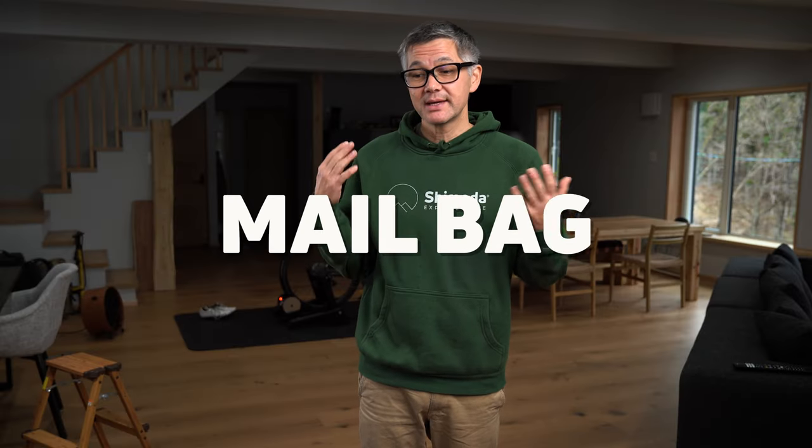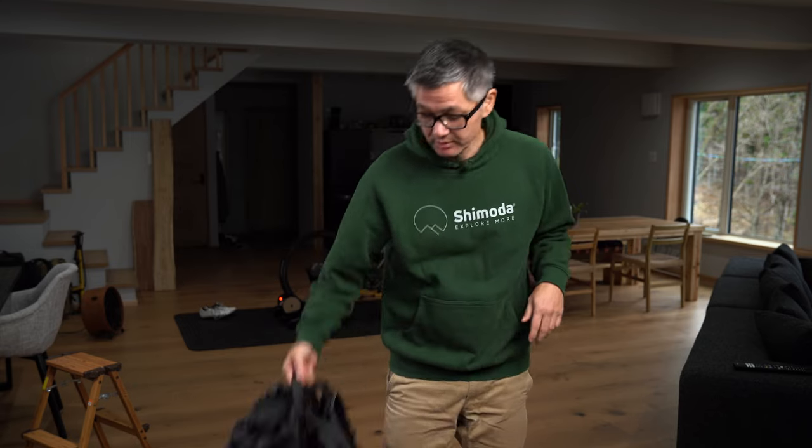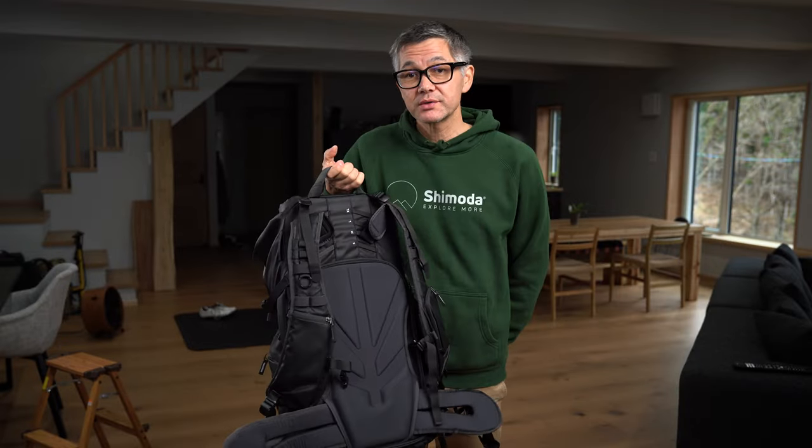Hey everyone, welcome back to the mailbag. Today I'm going to show you how to get the best fit for your Shimoda Designs backpack. I'm going to demonstrate on the Action X50. The Action X50 has a small, medium, large, and extra-large torso setting.